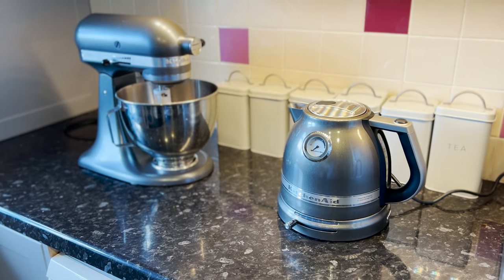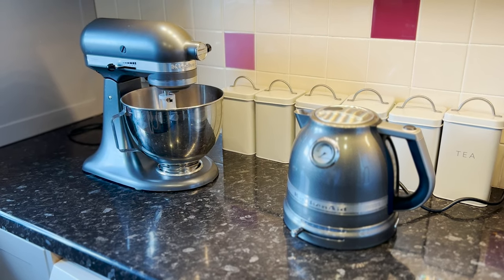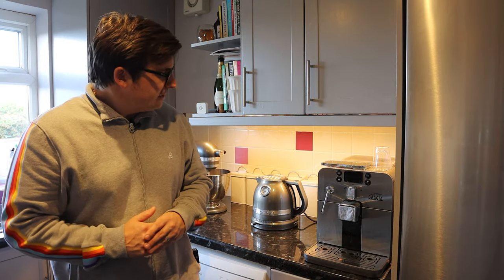I guess what we'll do now is go and take it into the kitchen and see what it's like — I fancy a cup of tea. It's all set up and looking lovely. It's nice to see that the Medallion Silver matches the slate of the mixer really nicely, so they don't look too weird next to each other on the side.